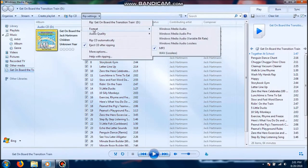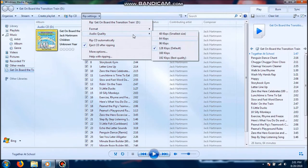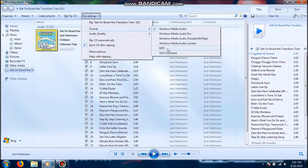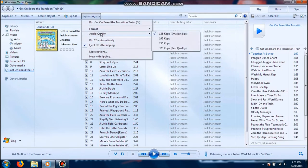You can go to Rip Settings. Normally this is how it would be defaulted. When you go to Format, it would be defaulted to Windows Media Audio. However, you can change that anytime you want. That's the default setting for audio quality. What I'm going to do is leave it as MP3. The audio quality, I normally just leave it at the default setting. You can change that — it is optional.